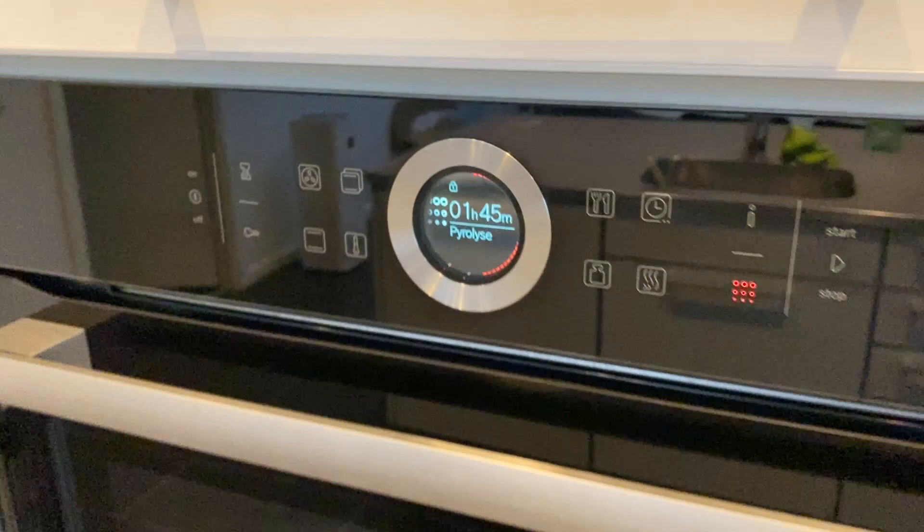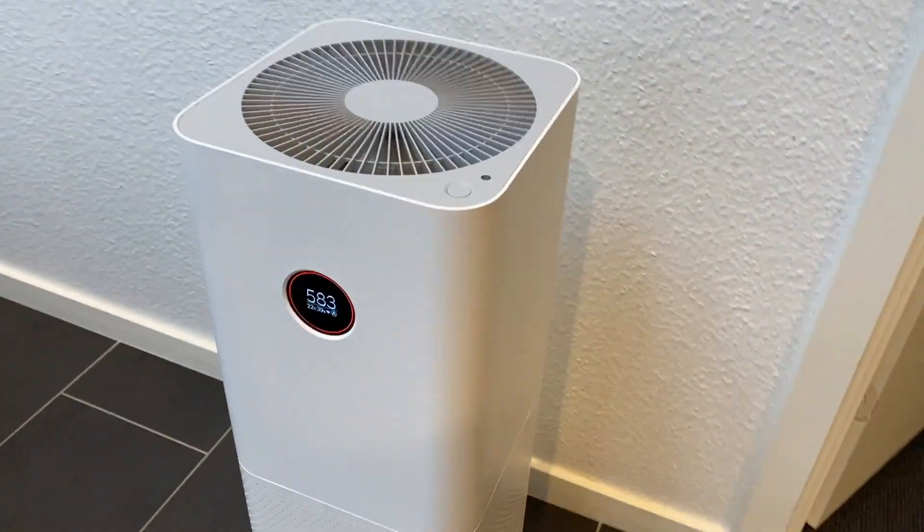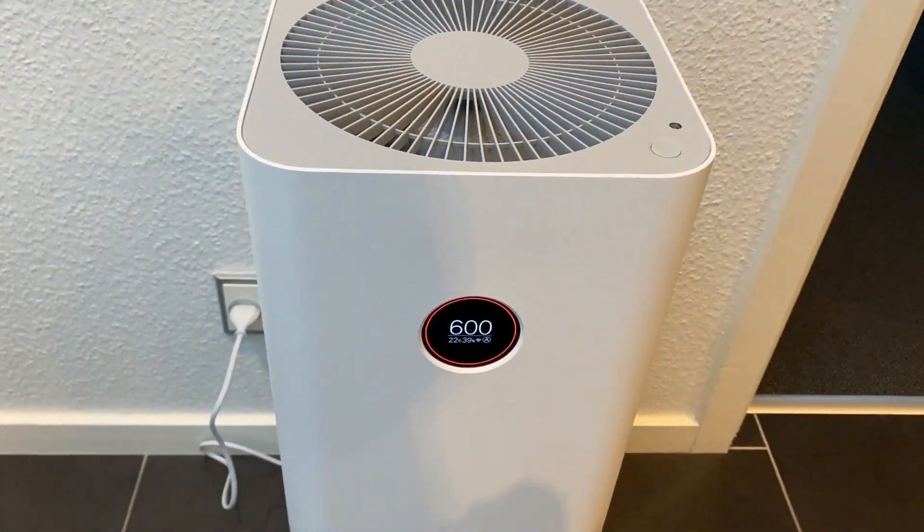You'll probably not notice it just sitting in the background, but once the particle count gets too high, it gets quite loud — though usually only for a couple of minutes before it cleans the air enough to return to a standby level. With the OLED display on the front, you're never in doubt about the particle number, which is a big advantage of this Pro model compared to other models that only have a small light indicator showing green, yellow, or red — here you can see the exact number of particles present.